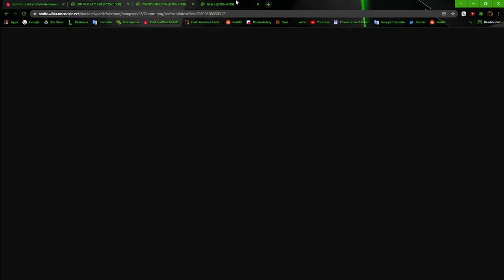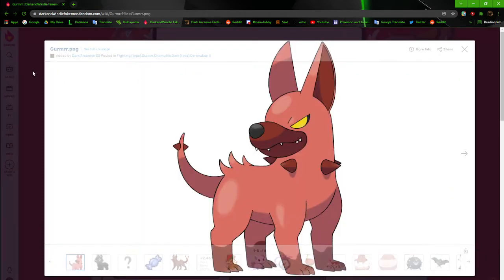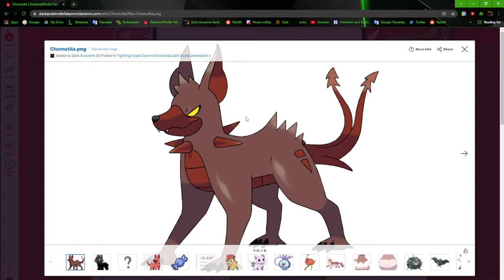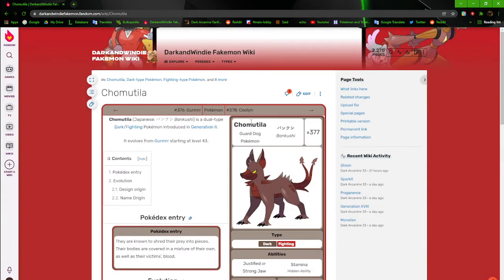The current version is pretty much the same except it no longer has two tails, and it has markings on its feet so it doesn't look too bare. The red eyes are now yellow. It's okay. Chamutala I don't think I've revamped yet — I can see the edges from the transparency issue, so yeah, I need to revamp it. The twin tails and shading are all weird, but the design itself is okay.